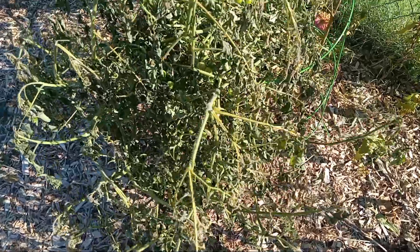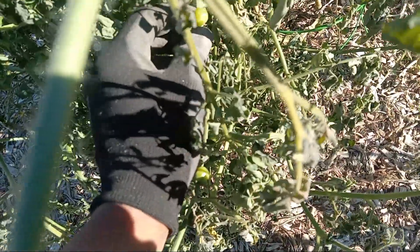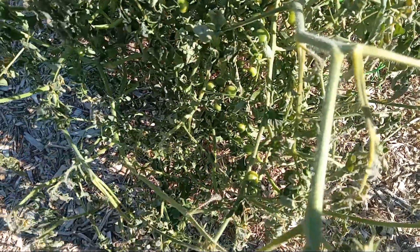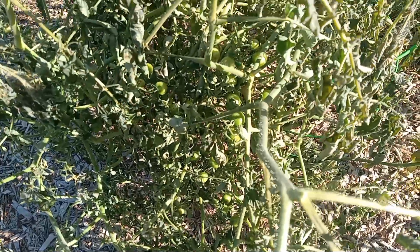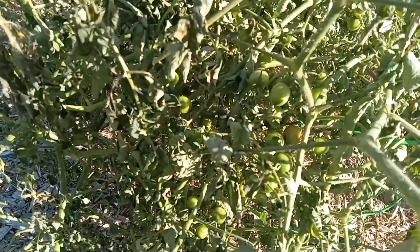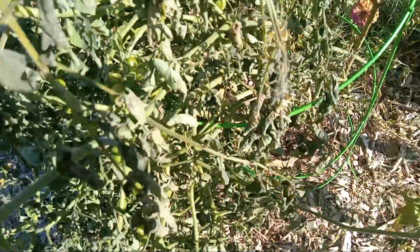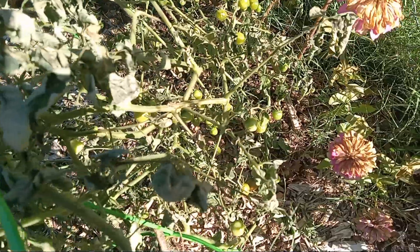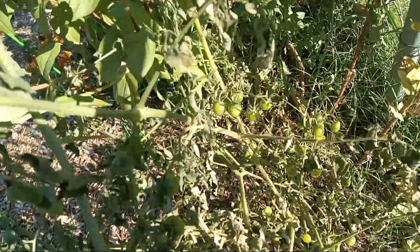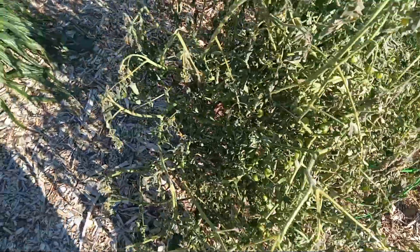Here's another tomato plant — the tomatoes look translucent. That means they come off the vine real easy, which means this plant is no good. They just break off the vine. All these tomatoes — y'all see all those cherry tomatoes? It's thousands of cherry tomatoes, and I'm looking down and all those cherry tomatoes gone bad.